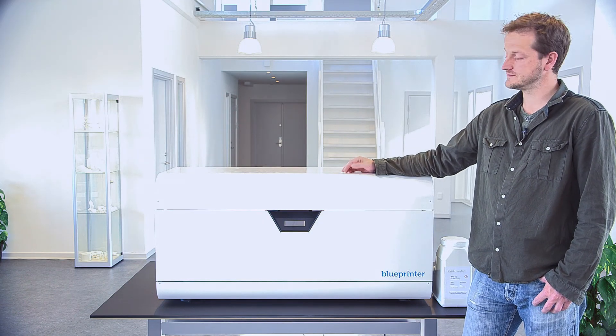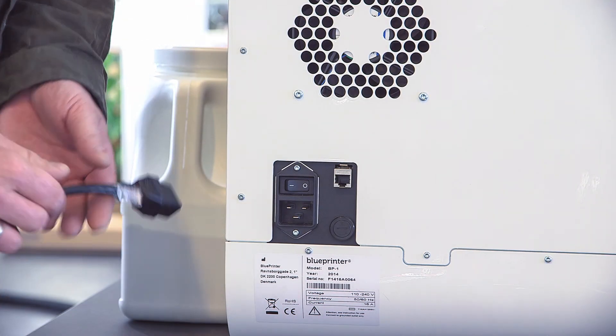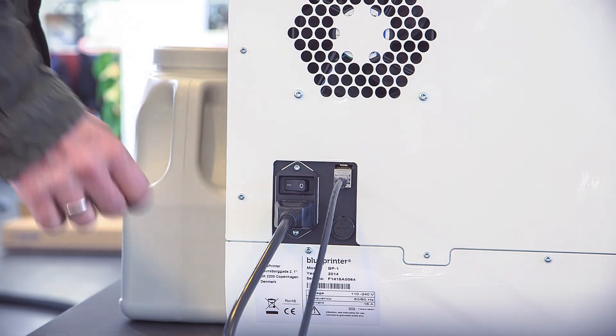When you receive your new blue printer, unbox it and for setting it up, plug in the power, plug in the ethernet into your local area network, and power on the machine. All that is located right here in the back.